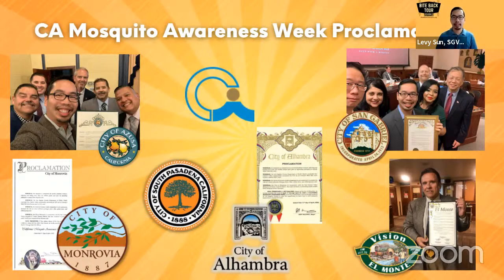I also want to point out the cool pins we're rocking today. Thank you to our friends at West Valley Mosquito and Vector Control District who shared those with us. A shout out as well to Coachella Valley and Florida Mosquito Control Association who did Instagram Live this morning, and Greater LA who is hosting their Twitter spaces right now. Thank you to all our partners who have been sharing all our content for California Mosquito Awareness Week this year.